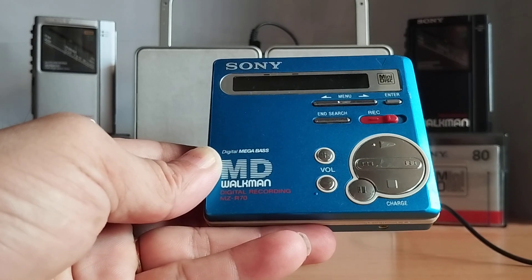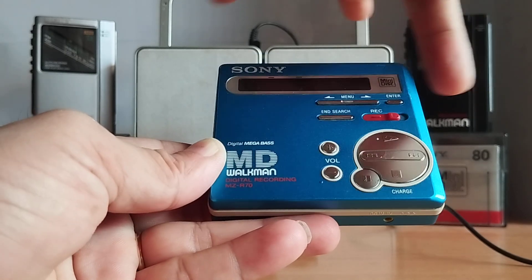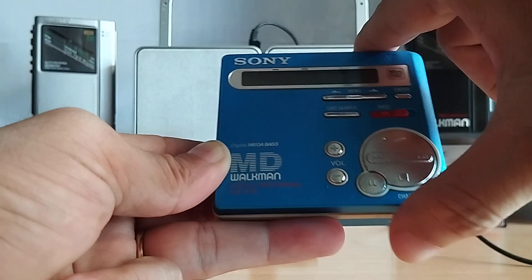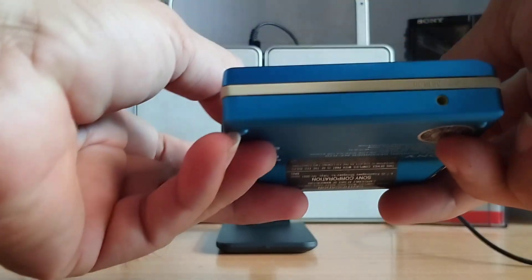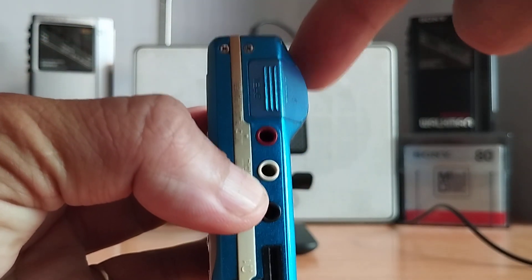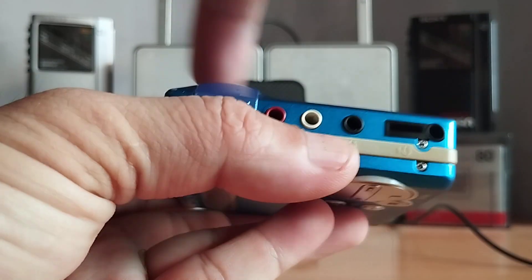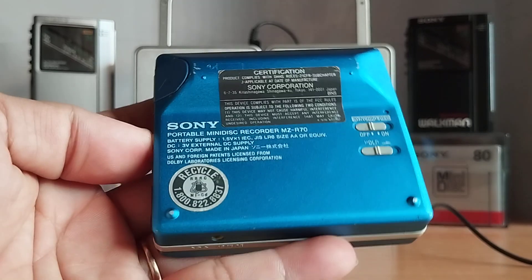Nó có kích thước như sau: chiều dài của máy là 81mm, chiều rộng là 74mm, và bề dày là 26.2mm. Vì sao chiếc máy này nó dài như thế? Bởi vì mặt sau nó sử dụng một viên pin AA, cho nên kích thước của nó dài ngay chỗ khu vực bố trí viên pin.